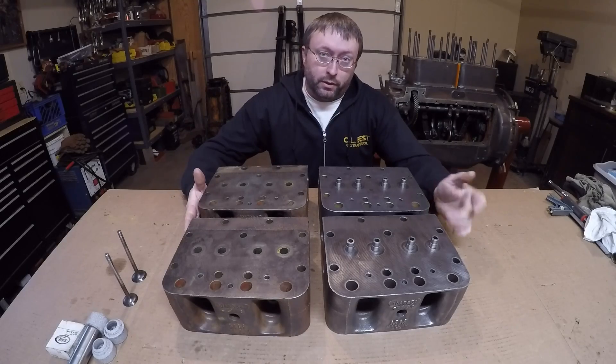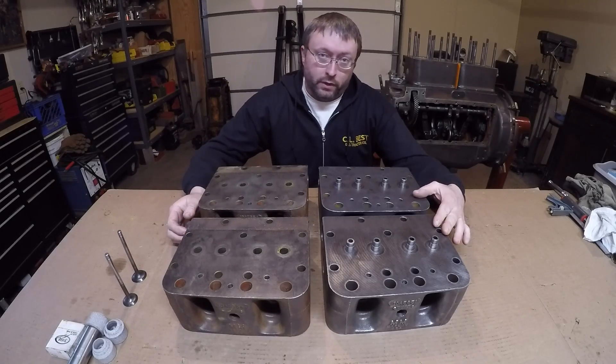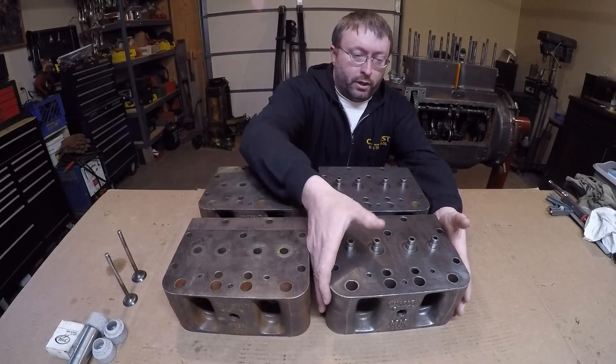For what we're building this engine to do, the high compression cylinder heads just really weren't needed, so I was able to source a set of standard compression 445 cylinder heads — these are the 10A5851s — that I think would be a much better match for that engine. So these are the ones we're going to go with.